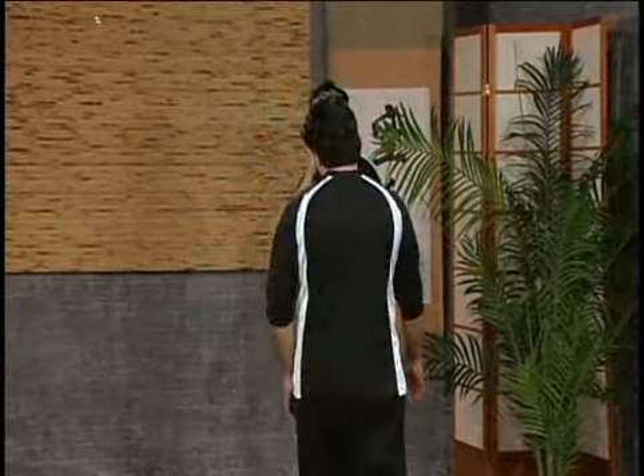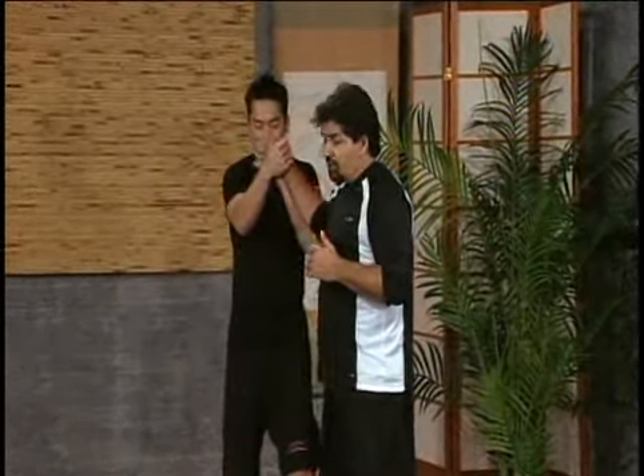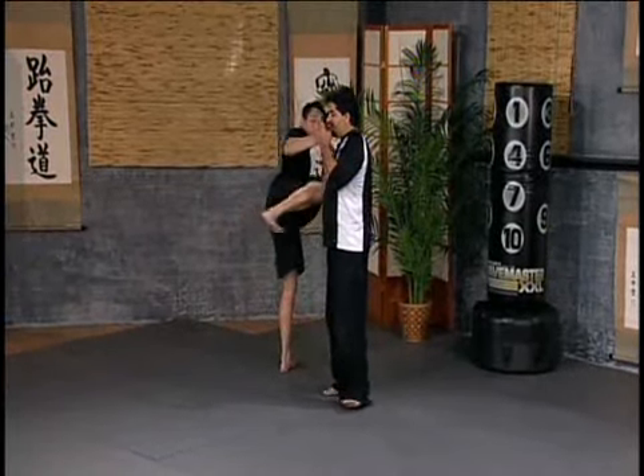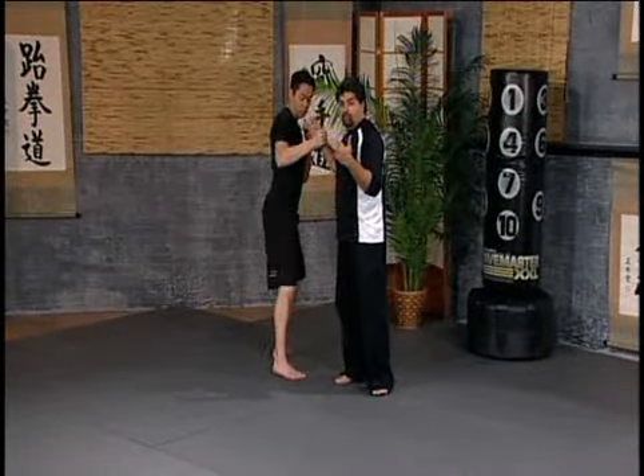Alright, so we're moving on to kicking combination number five, which is our triple kicks. I'm going to hold his hand — these are a little bit challenging kicks, so just make sure he gets the levels correctly. So: low front kick, high roundhouse, middle side kick, cross step triple side kick.